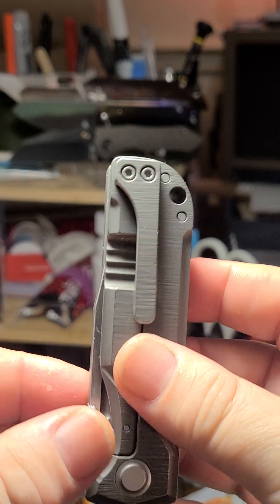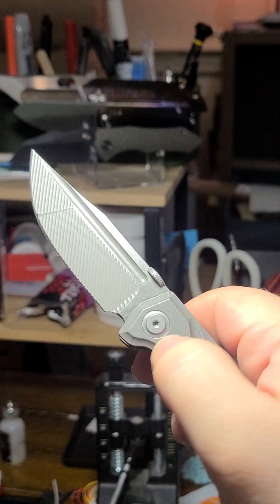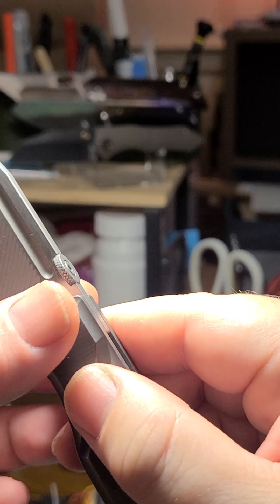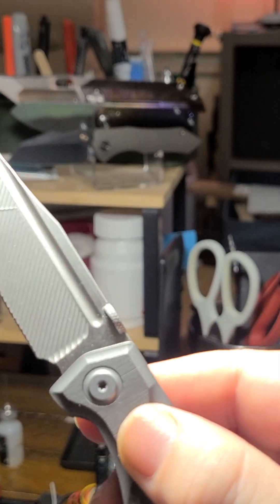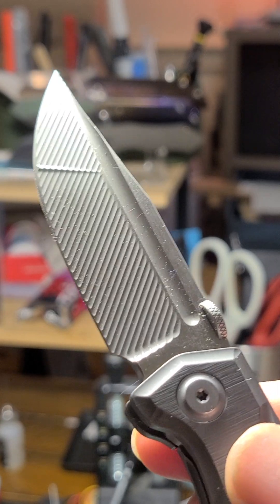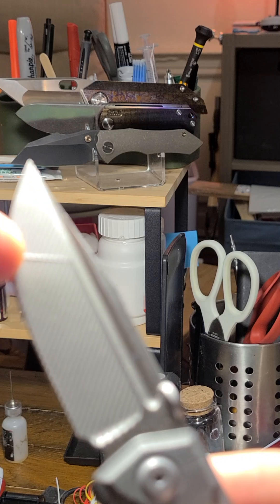So, whipping her open — nice deployment. This is not my usual solution, and one of the reasons I got it is this crazy grind going on.